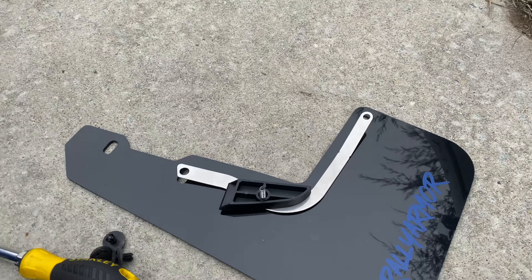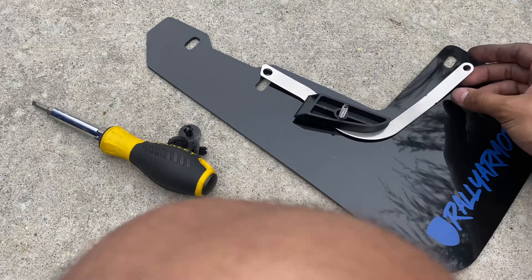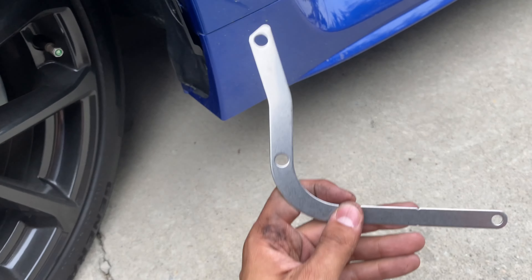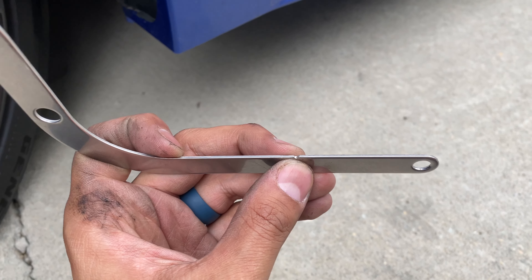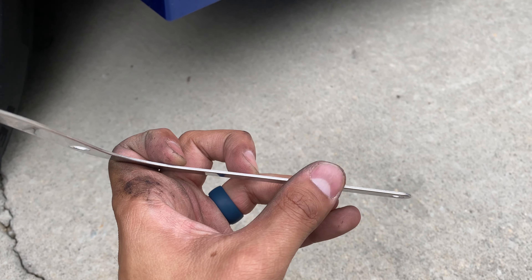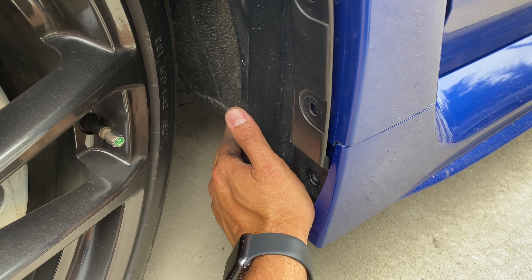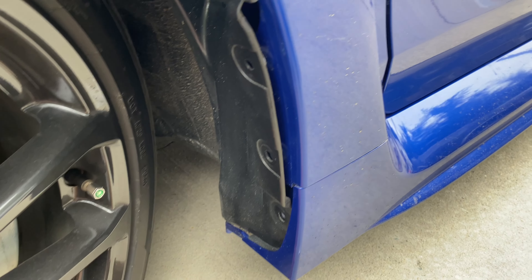The directions say — let me show you what the other one looks like — it's gonna be a half inch upwards bend, no more than a half inch. That's basically going to curve it away from your tire when you're turning, just like that.